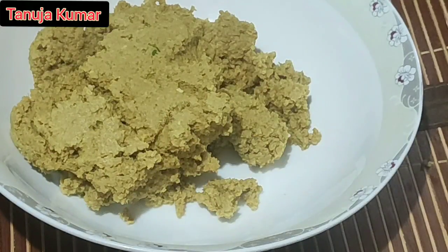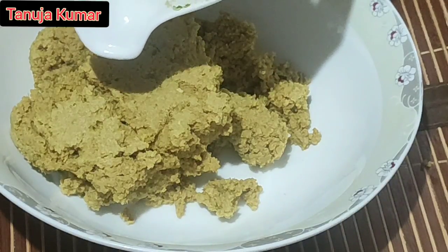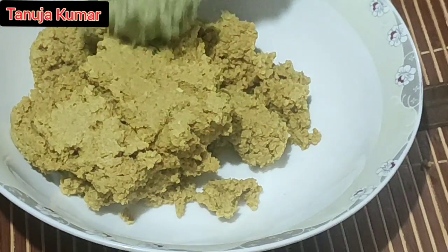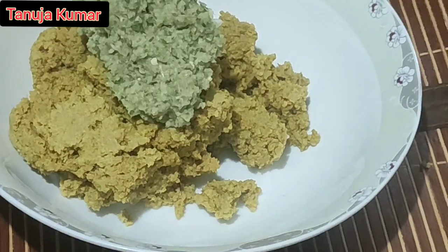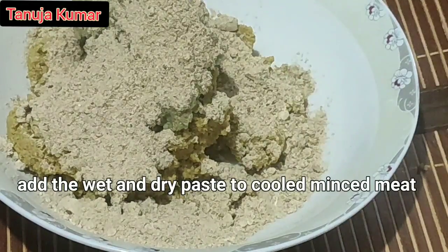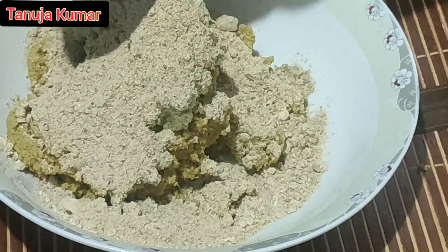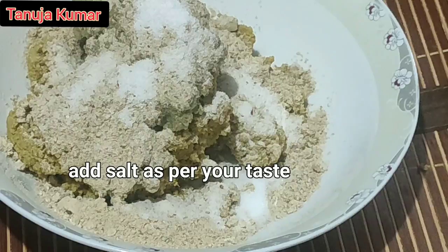Take a big bowl and transfer the minced mutton coarsely ground paste to it. Add the wet paste also to it. Note: you can also chop these wet ingredients instead of making it as a coarse paste, but this way it will not get separated in the oil while you fry. Add the powdered ingredients — there's a beautiful aroma of the spices. Add salt as per your taste and then combine all these well.